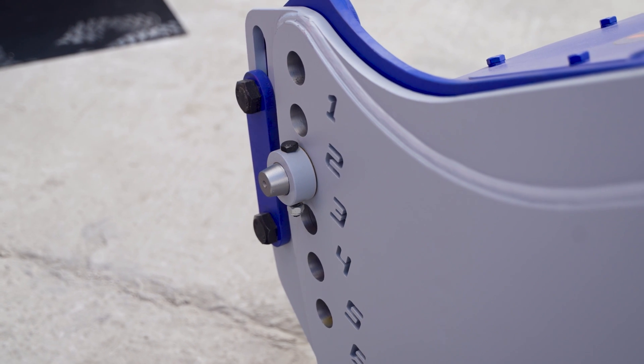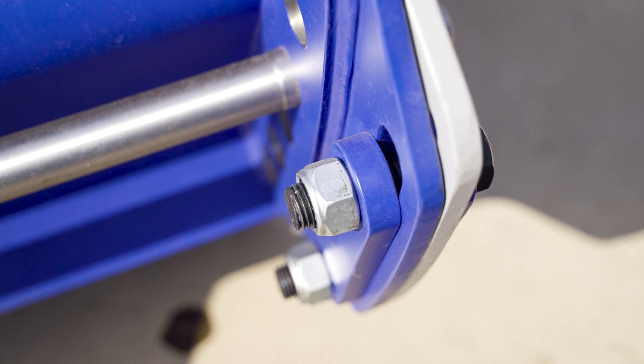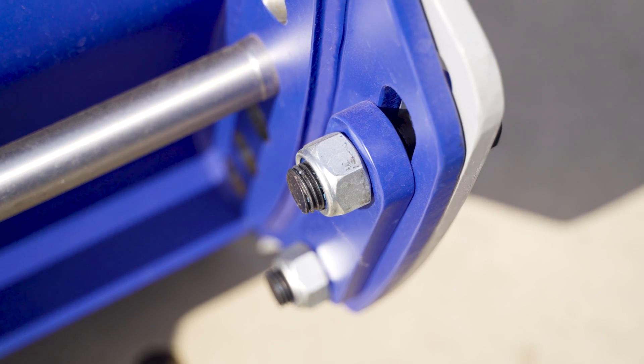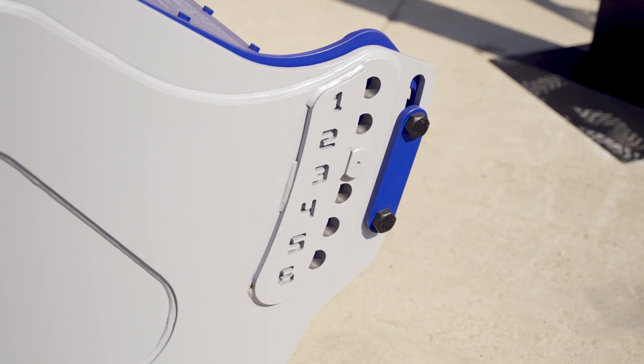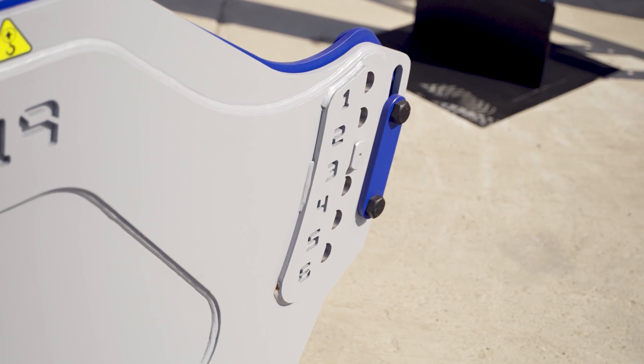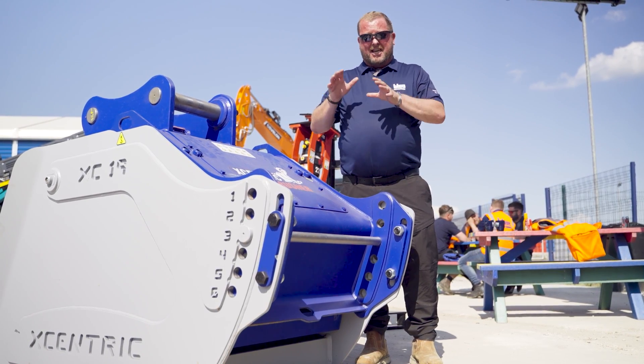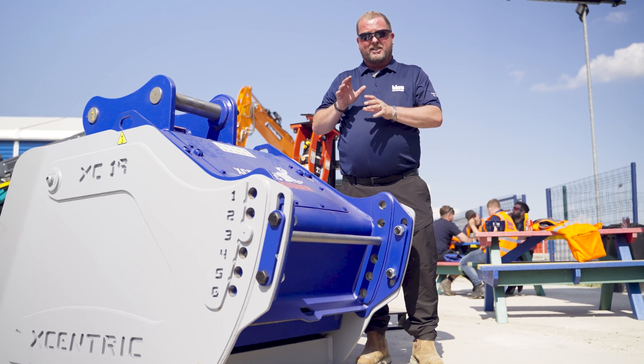What granulometry basically means is that it's so simple to change the size of the output material. This is simply a pull pin system — release the bolts, move your settings to whichever hole is appropriate and away you go. On average, it takes between three and four minutes only to actually change your material size output.